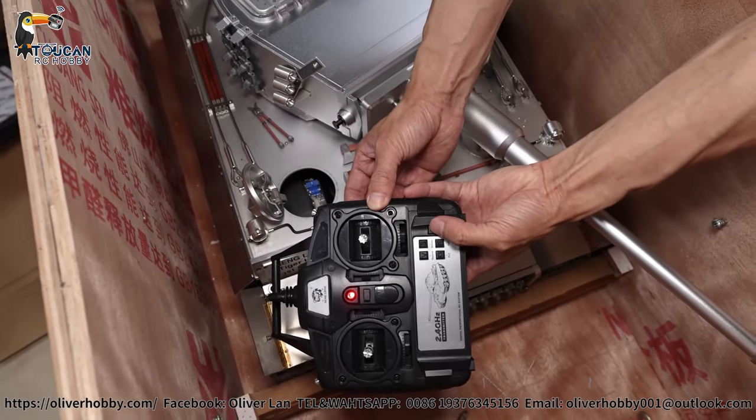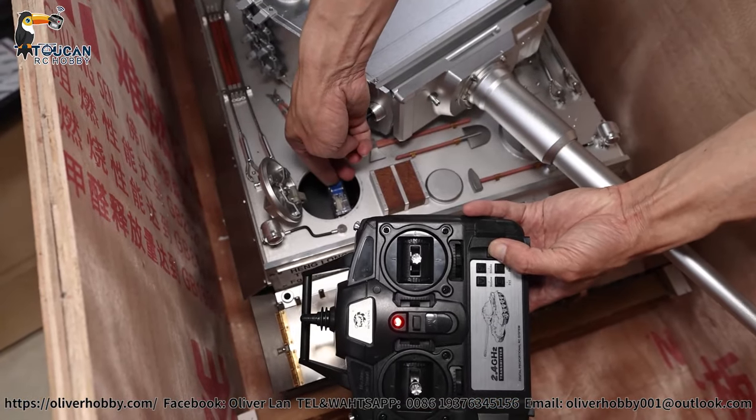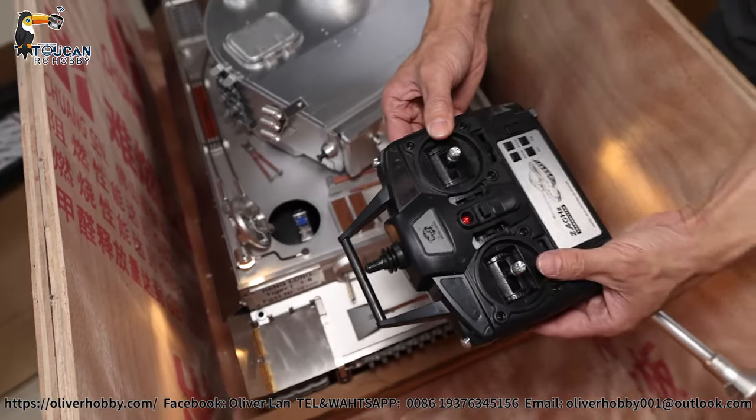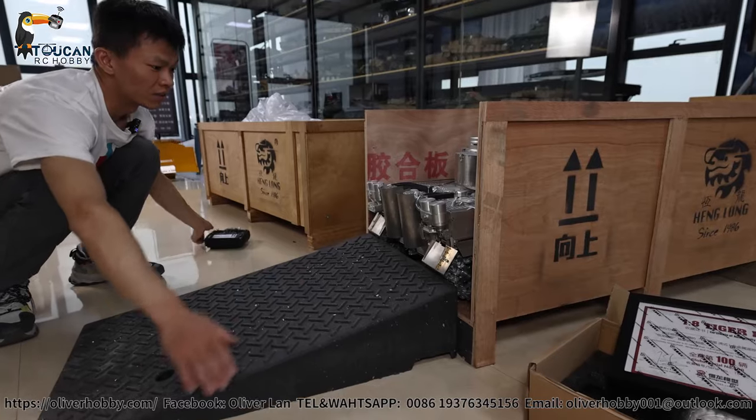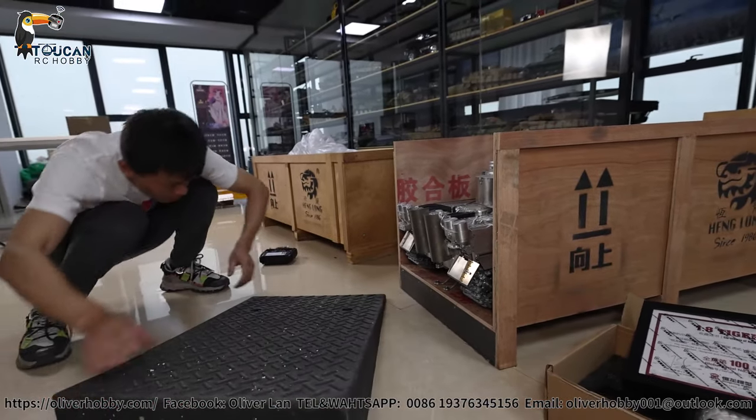Keep pressing the binding button and power it on, then release. This one is too high — maybe drive on this way.